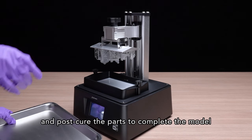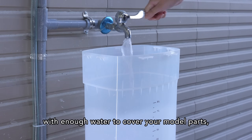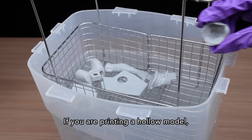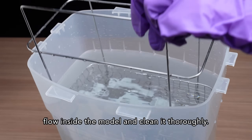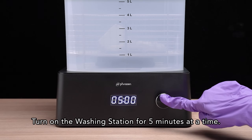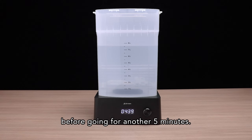Next, we'll need to clean and post-cure the parts to complete the model and make sure that it's safe for handling. Start by filling the washing station with enough water to cover your model parts. If you're printing a hollow model, we recommend you remove the larger supports beforehand so water can easily flow inside the model and clean it thoroughly. Turn on the washing station for five minutes at a time, and check whether all the uncured resin has been cleaned before going for another five minutes.